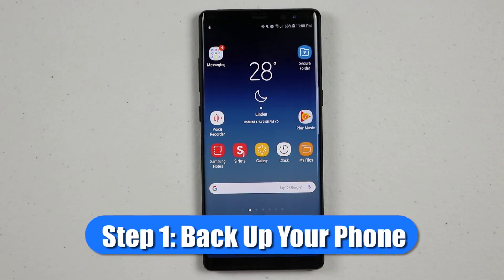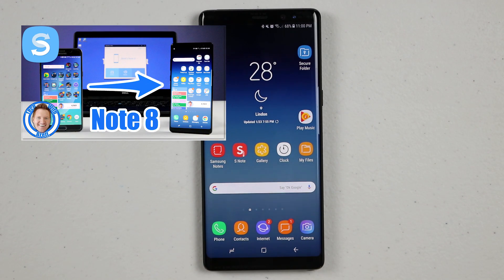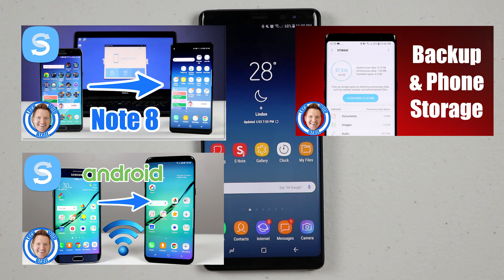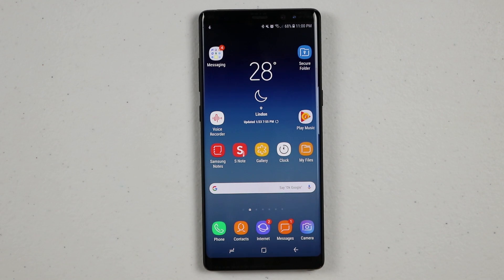Now before you begin, make sure that all your information is backed up. I have tons of videos about how to do that — how to back it up through Smart Switch on your computer, how to back it up to an SD card or Samsung Cloud — so many different options. We have already done that, so check out one of those videos first, and then once you're sure everything has backed up, come and follow these instructions.